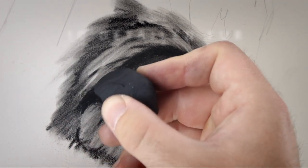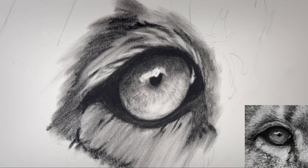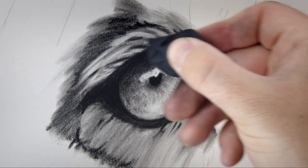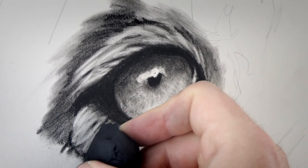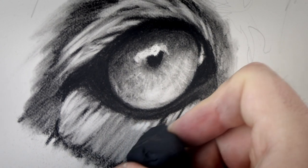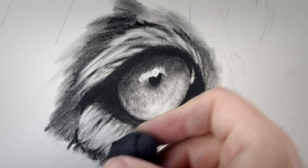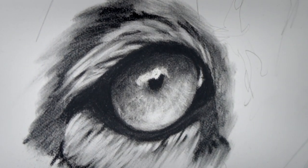Once that's done I can come in with the putty eraser and start to erase some of the fur details, molding it between my fingers to create a sharp point. When I'm drawing fur like this I make sure to follow the shape and form of the structure I'm trying to cover, and also leave plenty of gaps between each strand so that the different values and levels of charcoal show through, which allows us to establish layers and an almost 3D effect to the fur.